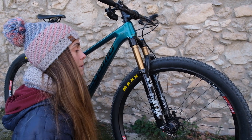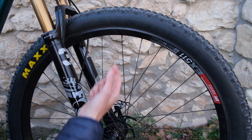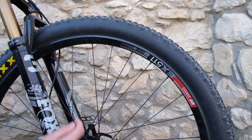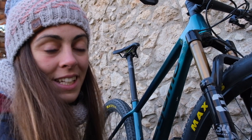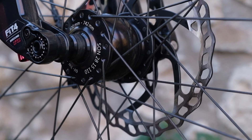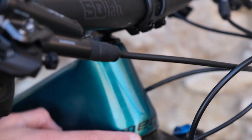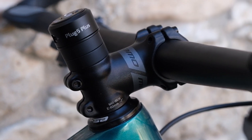Las ruedas también son una parte importante de la configuración de la bicicleta. Hemos puesto unas llantas de T-Swiss con 30 milímetros de ancho para poder pedalear de forma más cómoda y también más segura. Además hemos puesto unas cubiertas 2.35. Uno de los detalles más importantes y que también más nos gustan es que hemos instalado una Dinamoson, que nos va a permitir ser autosuficientes y poder recargar todos nuestros dispositivos electrónicos cuando queramos, porque además lleva integrado en esta zona una batería externa. Así que es muy sencillo cargar todo lo que necesitemos.